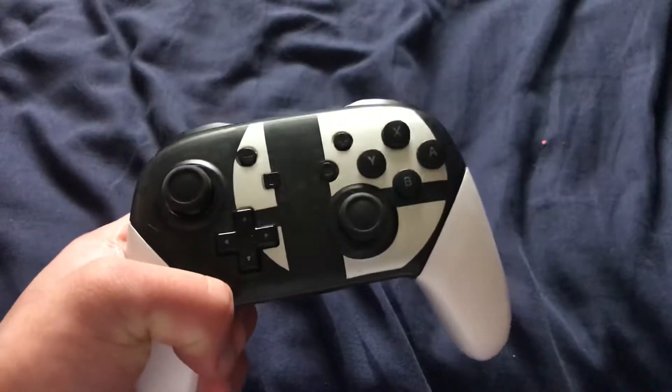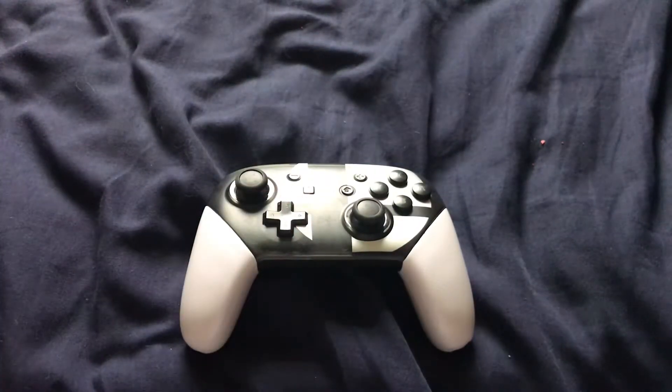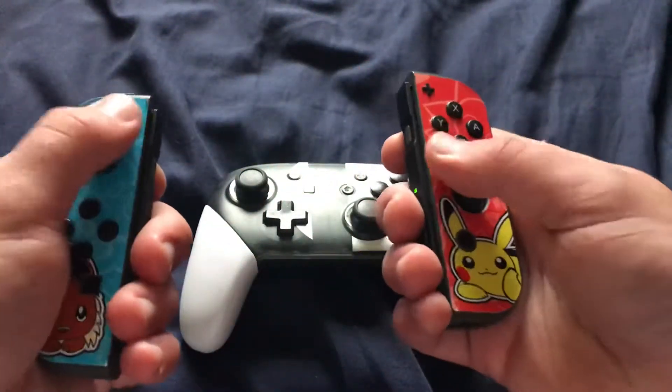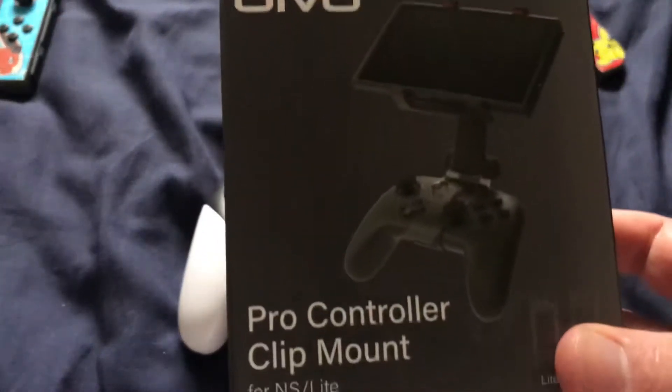Hey YouTube, this is Dolan. Today I'm going to review an accessory that I don't think I've ever seen a YouTuber talk about. It's another Nintendo Switch accessory that is compatible with both the original Nintendo Switch and the Switch Light, and it's only for those who want to use the pro controller — like this knockoff here, which was the subject of a previous video — instead of using the joy-cons.